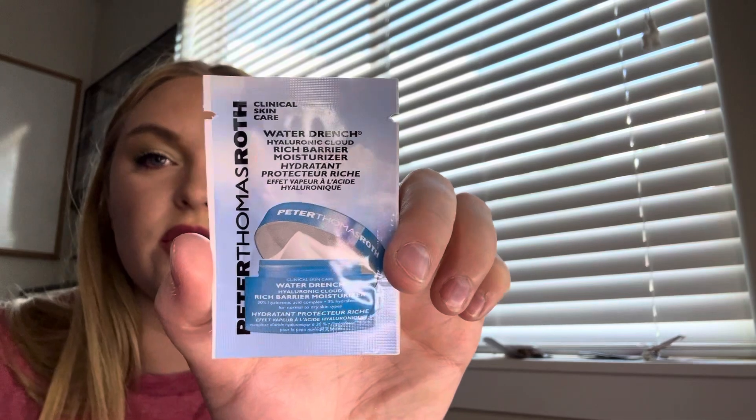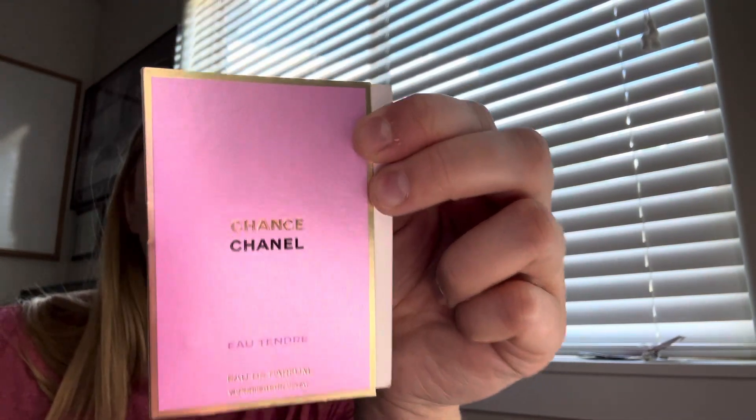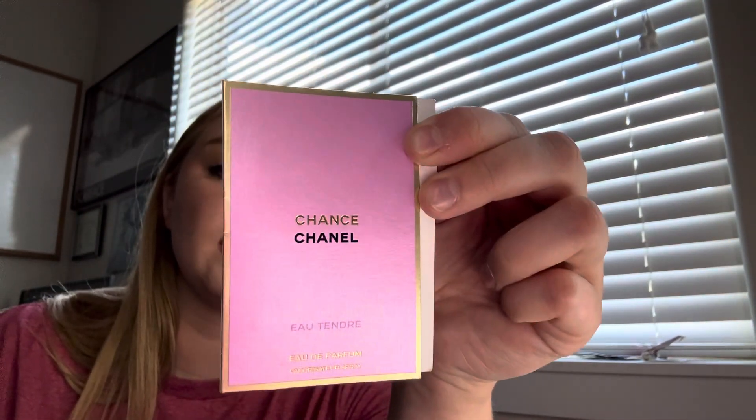This is the Peter Thomas Roth Water Drench Hyaluronic Moisturizer — I've used one of these before. And this is Chance by Chanel! I've always wanted to try this one, so I'm super excited to roll it in. Tendre!